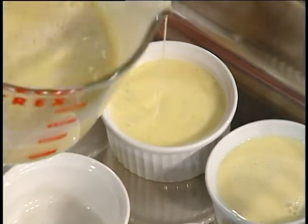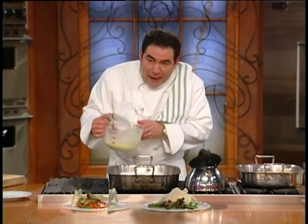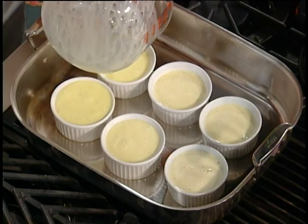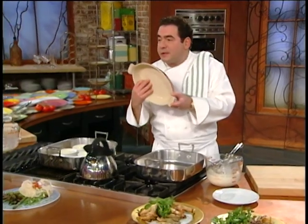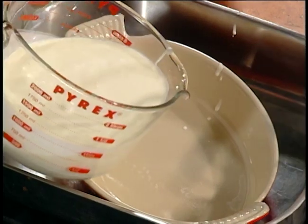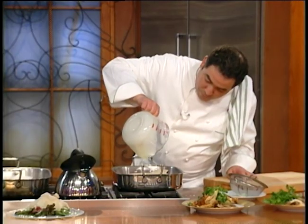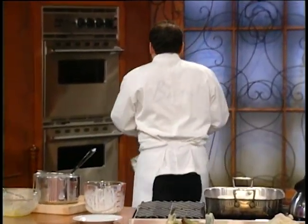Now, to my left, I have it in a roasting pan because we're going to use a water bath — that's what it's called — so it slow cooks at 300 degrees. See all the vanilla bean in there! I got the same base, just a different presentation. I'm going to use this casserole, pour it in here — it's in a roasting pan too. Just swirl to get all those vanilla beans.